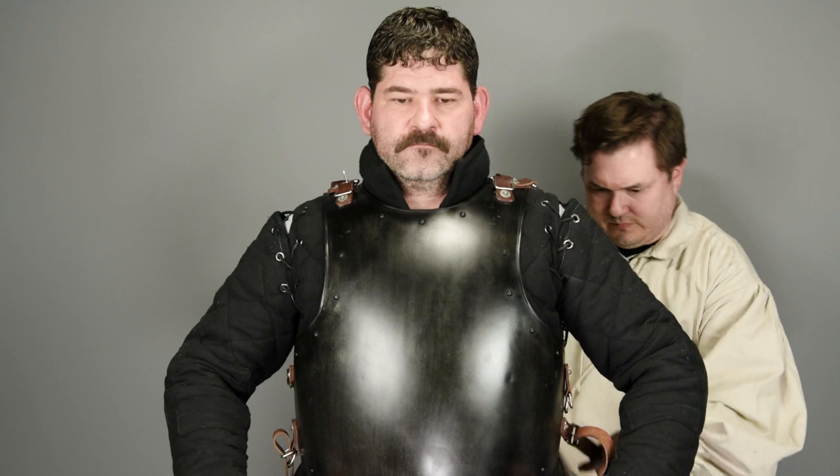With Roger holding the breastplate in place, I crisscross the leather straps that go from the bottom of one side up to the opposite shoulder and buckle everything down.